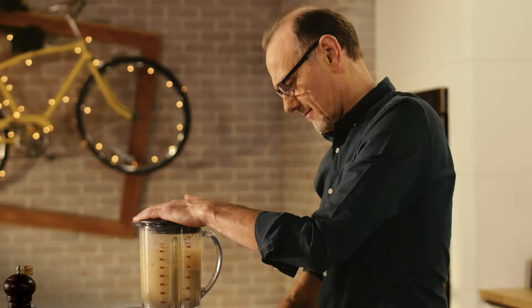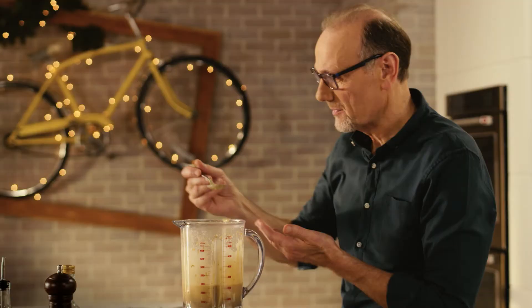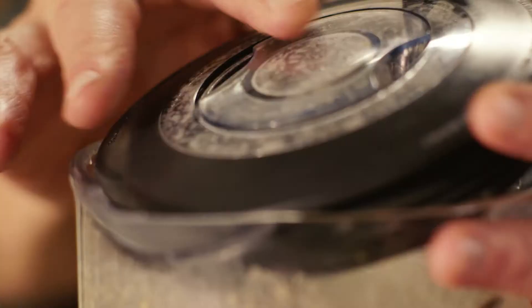Have a quick taste. And that is good — really rich, really intense, and magically the seasoning is spot on. Sauce is ready.